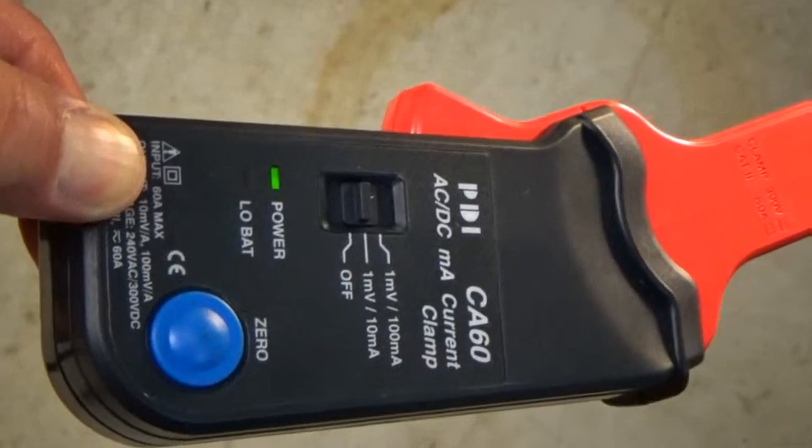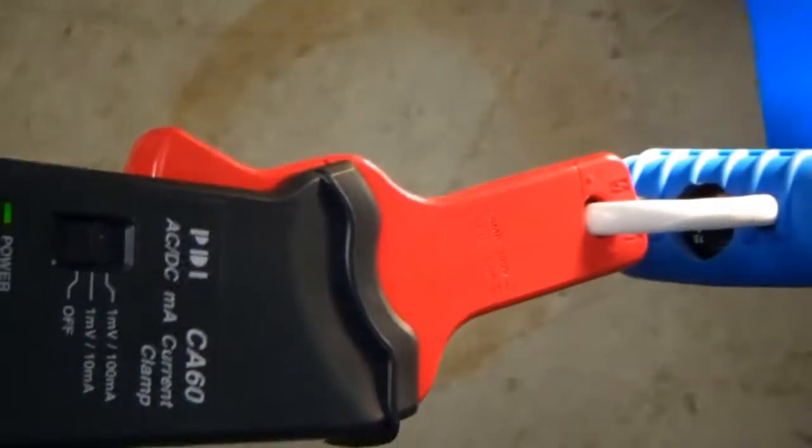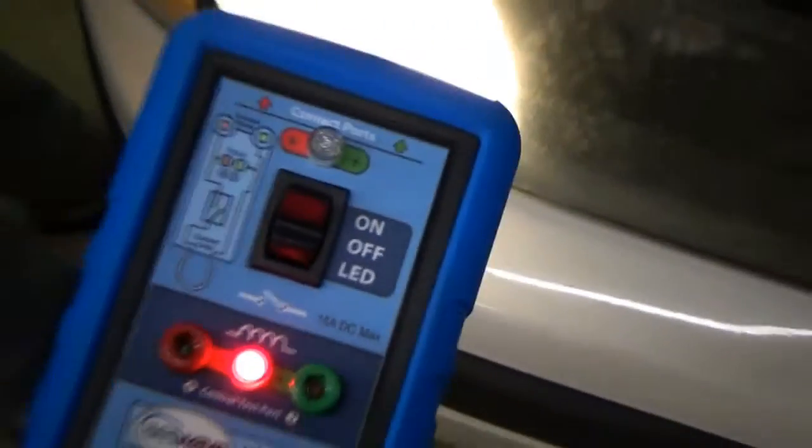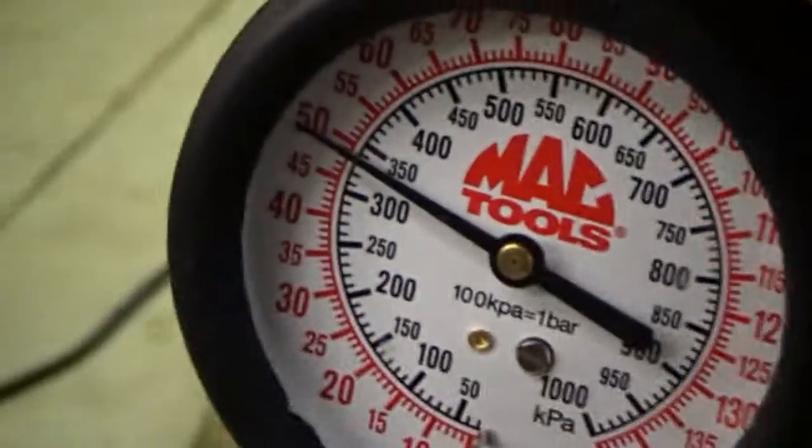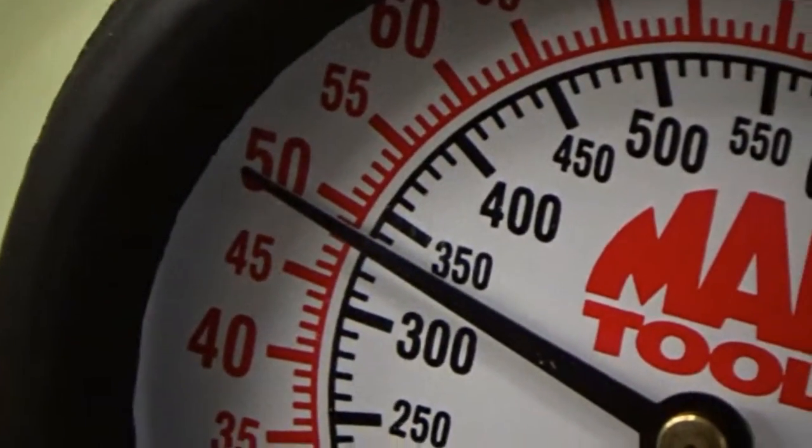I use a low amp clamp — a clamp amp pro — that I bought from ASE Wave. You connect it to the relay and it's easy. You can see the car running there and the fuel pump is showing a steady 49 pounds of pressure.